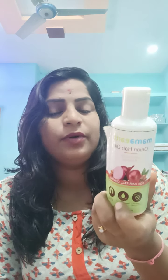I will show you 3 items. This is onion oil. This is 150ml.